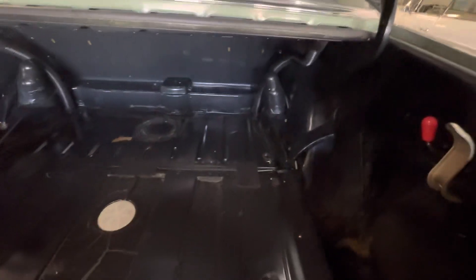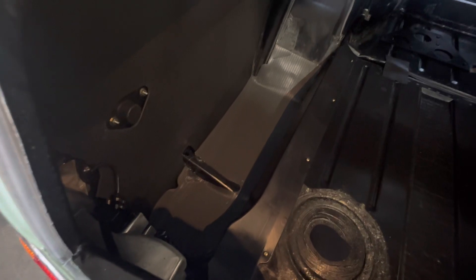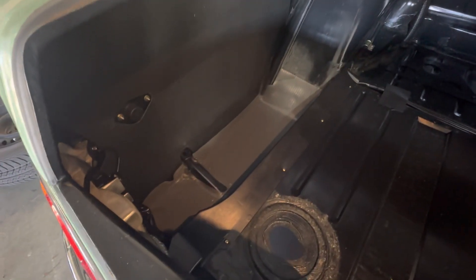This is the original finish on the trunk, no restoration work whatsoever, just been cleaned. This is the one time we pulled the rubber mat out — there is zero corrosion under that mat. Unfortunately we cannot take that mat out again; we're too apprehensive about removing it. It's very brittle and we're afraid it's going to crack. Luckily we were able to get the main mat out.